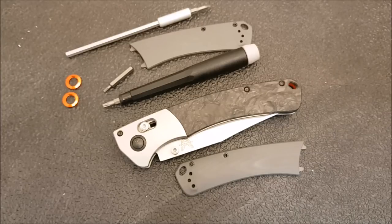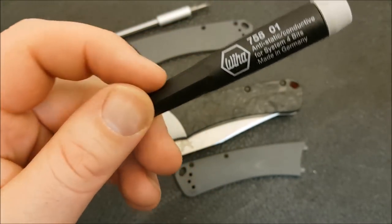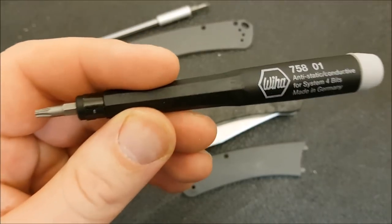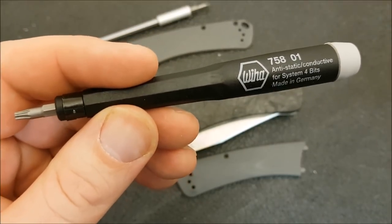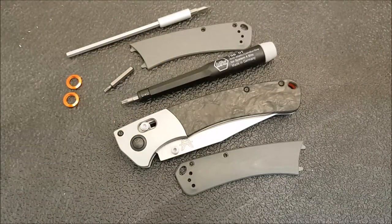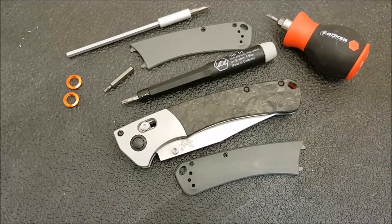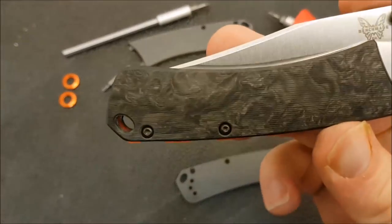A couple of qualifications there. This little Weha set is the one I've been using and really, really like — I'll put a link to Amazon for this down in the description box below. This other set here is another good option; I'm not sure if it's on Amazon but if it is I'll put a link to it as well. The other link I'll put down there is to Rogue Blade Works.